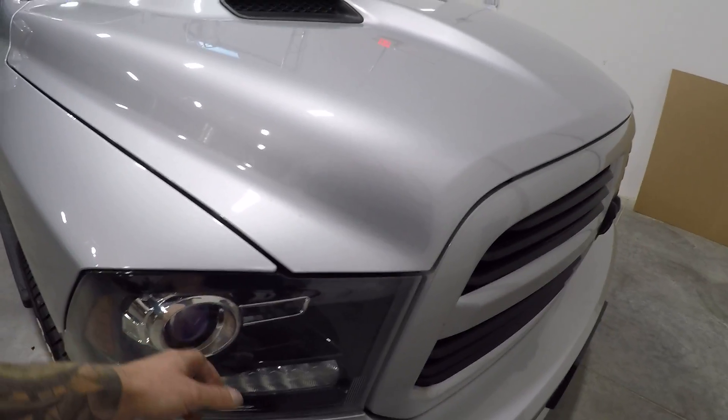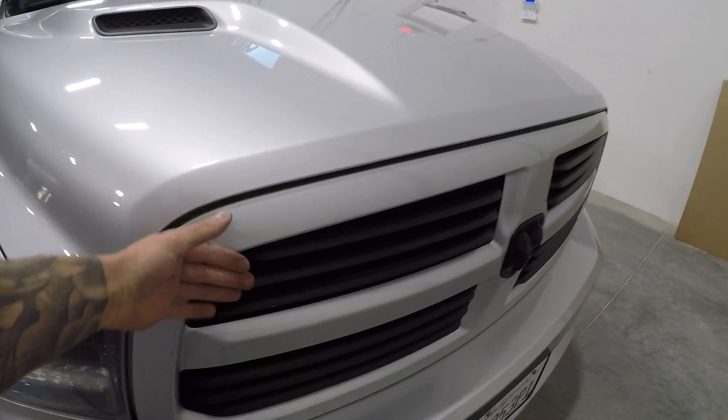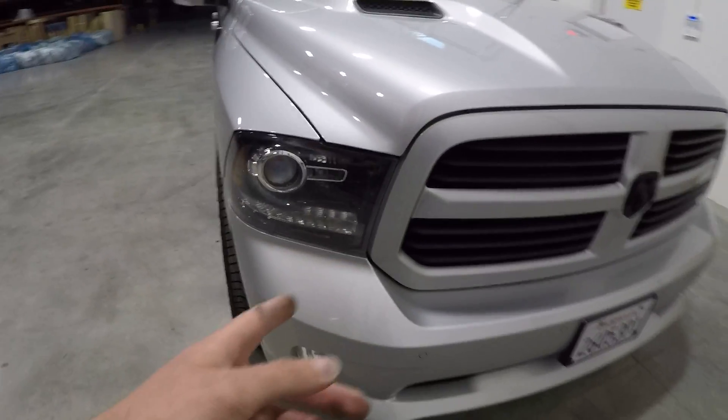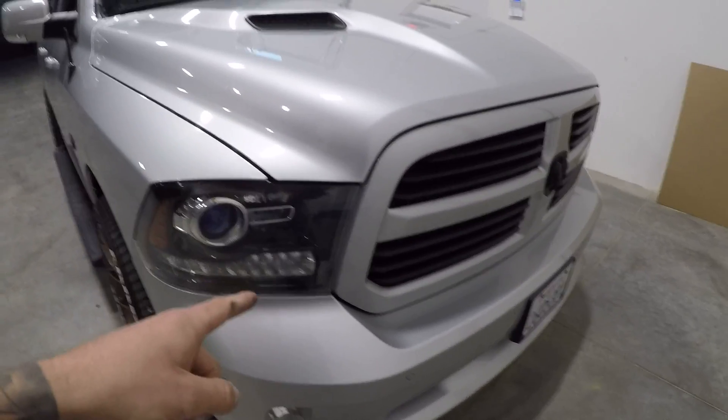We're gonna take everything out because, unfortunately — I didn't design this truck — but to replace your low beam bulb you actually have to remove the headlight. Removing the headlights involves removing the grille, and there's a specific way you want to remove the grille because a lot of people end up breaking the tabs off. Be sure to check out the other video on how to properly remove your grille and your headlights.